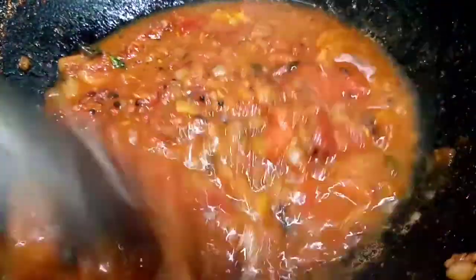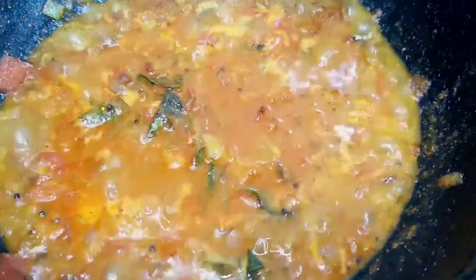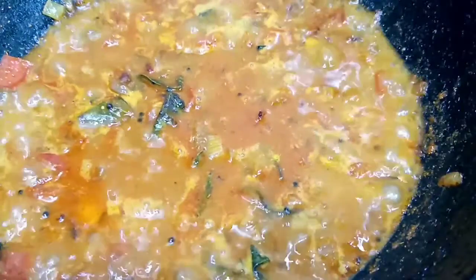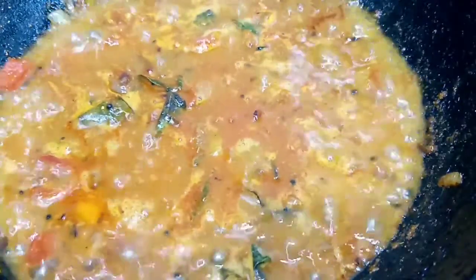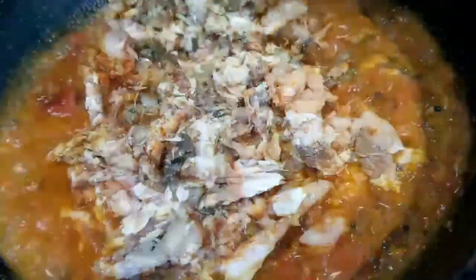Then add the mix. Now mix it in a minute.